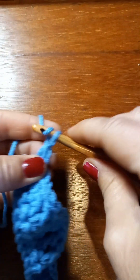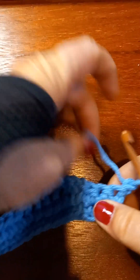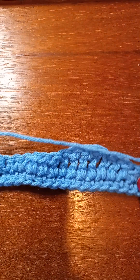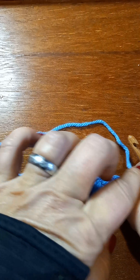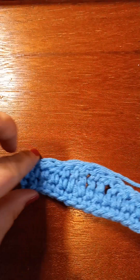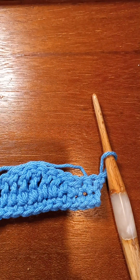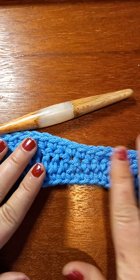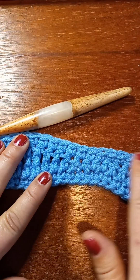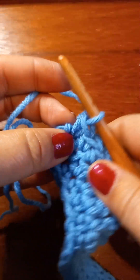Now we're going to chain one and turn our work. I want to put a row of single crochets all the way down. I'm back — I've got my row of singles all the way down and I haven't chained one or turned yet.